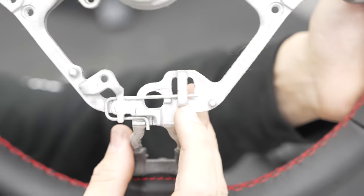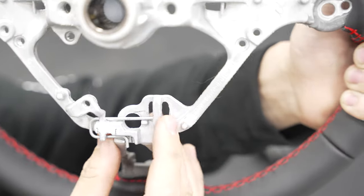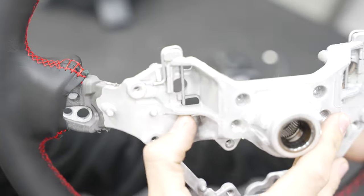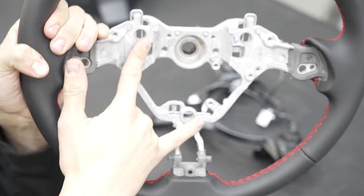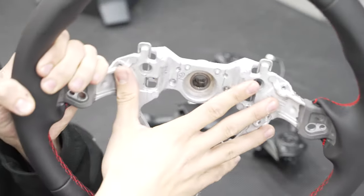Now that we have everything off, I can show you guys the clips in a lot more detail. Basically all you want to do is just push up — the airbag is held in right here, so pushing this clip releases it, then the other two same thing. These two clips you're going to want to do from the driver's side panel, and then this one from the passenger side panel.